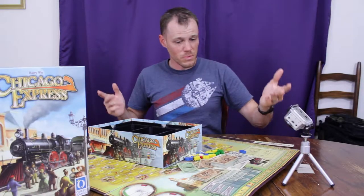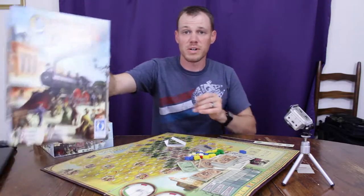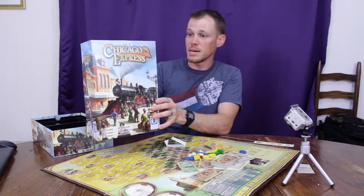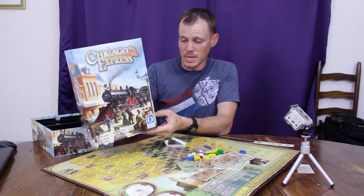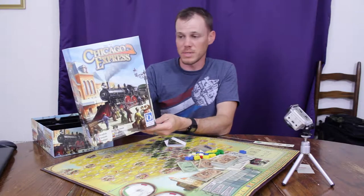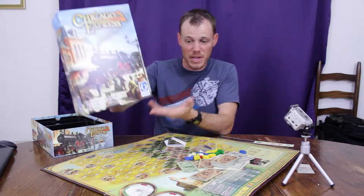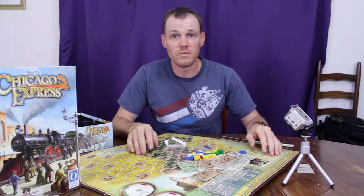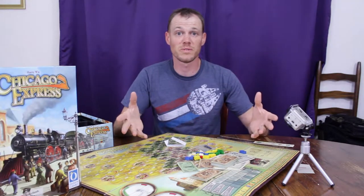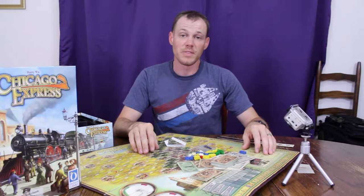That was an unboxing of Chicago Express on the Feldroad Express. It's by Harry Wu, and Queen Games published it. If you enjoyed this video, like and subscribe. Be sure to check out some of our other unboxing videos — we've also got video reviews and all sorts of other videos on different gaming topics. Thanks for watching.